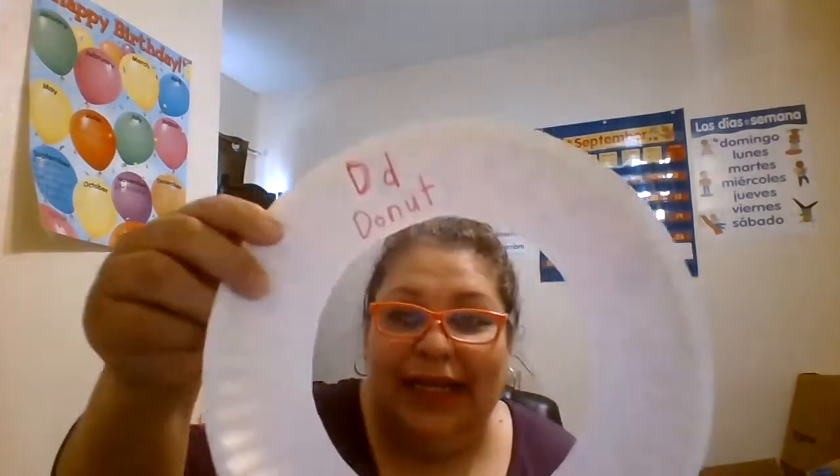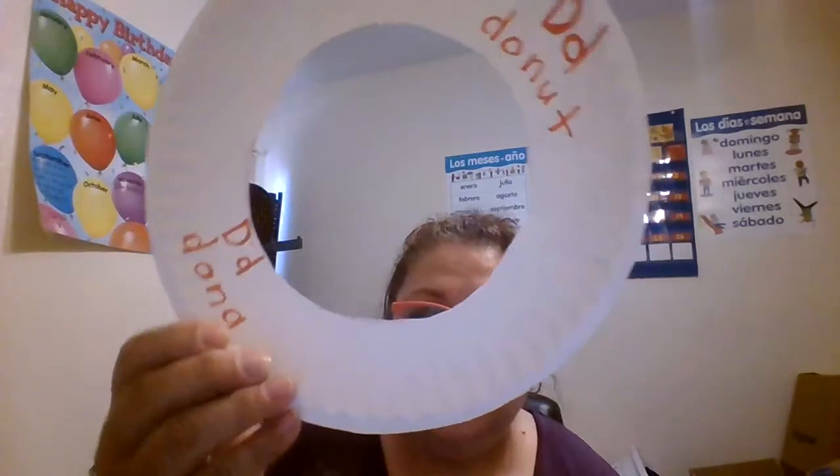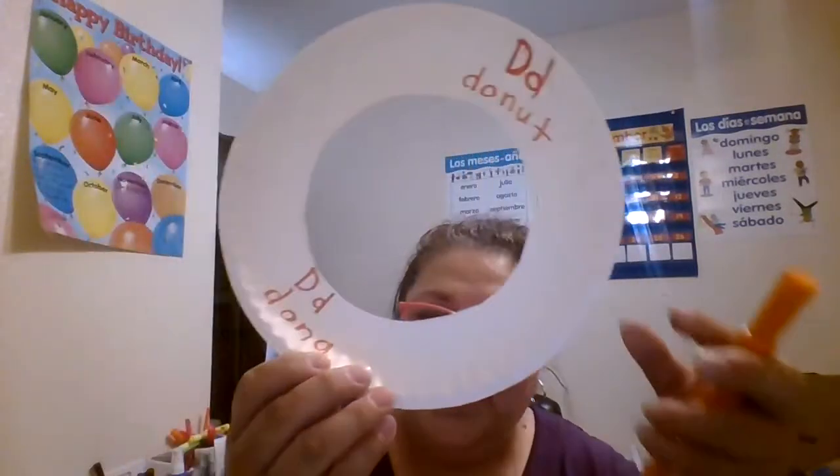I overdid it but I hope you liked it and enjoyed it. There you go — the donut! Hope you enjoyed it. Bye!